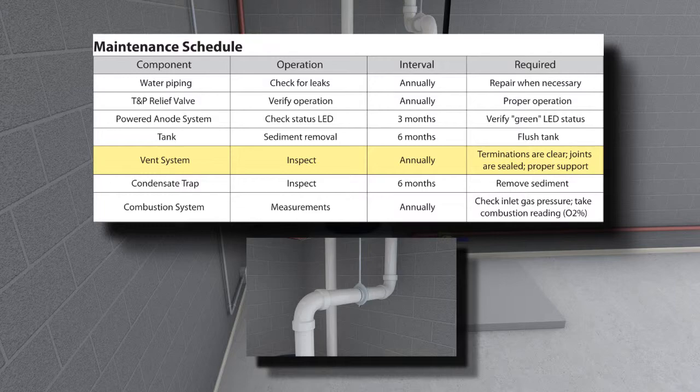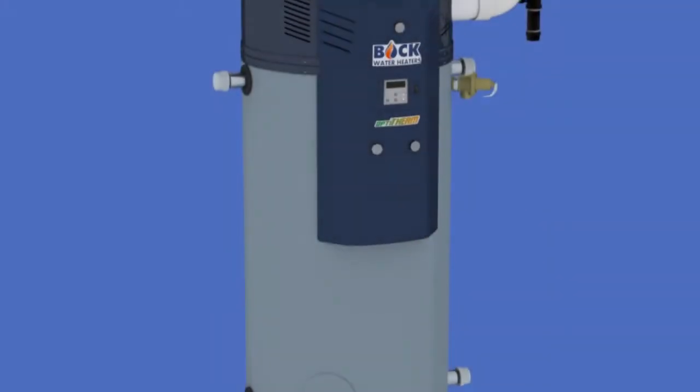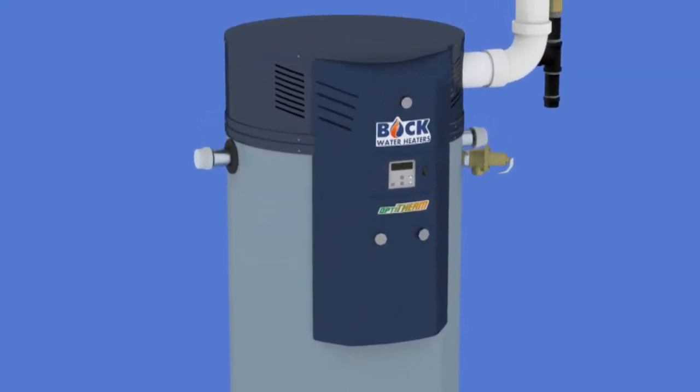Inspect the venting system: the vent and combustion air intake system should be checked at least once per year for damage and blockage. To inspect the burner, the intake vent connection, blower, and gas valve must be removed.